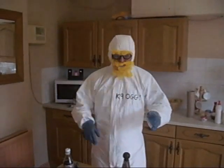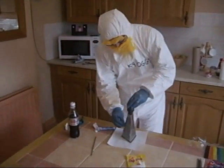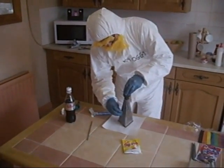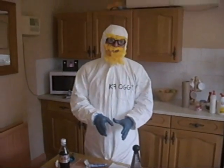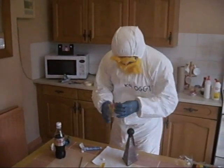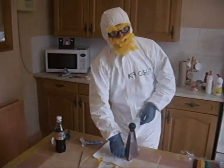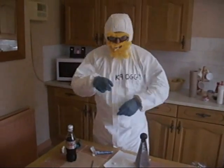First of all, you need a grater. And you need to grate all the Mentos into a nice little pile. Once you've done that and you've got quite a lot of Mentos, you also need some dip dabs, sherbet powder. Pour that on as well. Get it all in. Forget the lolly, you don't need it.